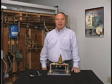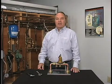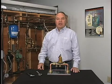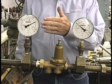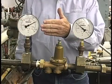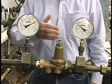Residential pressure reducing valves are factory set at 50 psi. To properly adjust downstream pressure on a water pressure reducing valve, a downstream gauge is required. This gauge shows the incoming municipal supply pressure at 120 psi, and this gauge shows the downstream pressure at 50 psi.